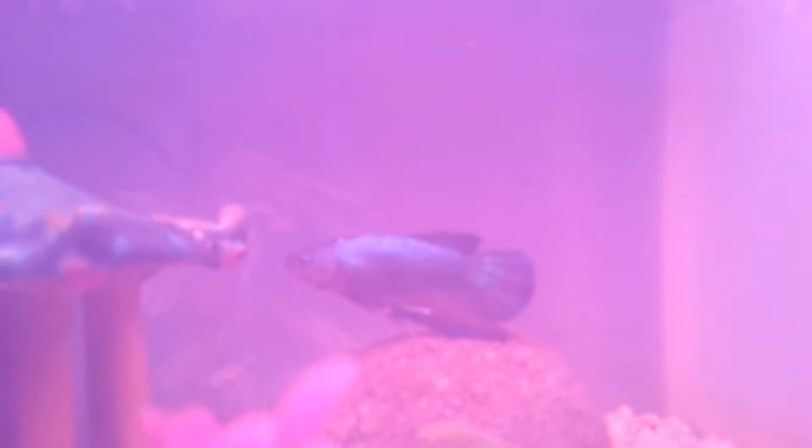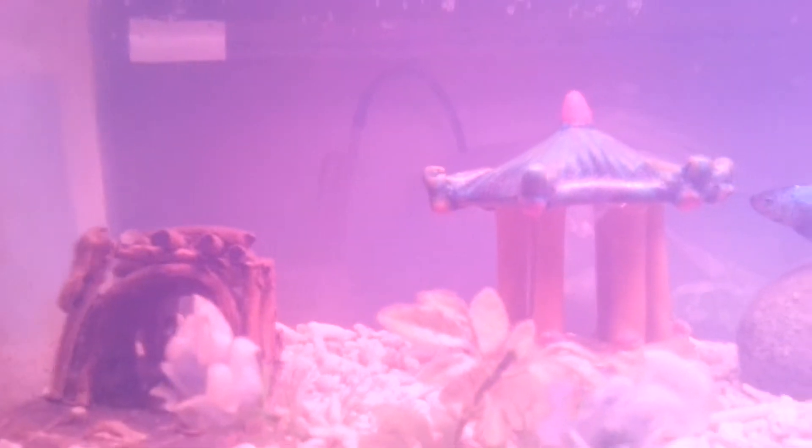What's up fish tank community. Here is my king betta male. As you can see, his body is metallic blue with shades of red on his fins, and that black on his body — it's not missing scales, okay, that's just black scales. Got him a few days ago from a friend of mine who owns a pet store.